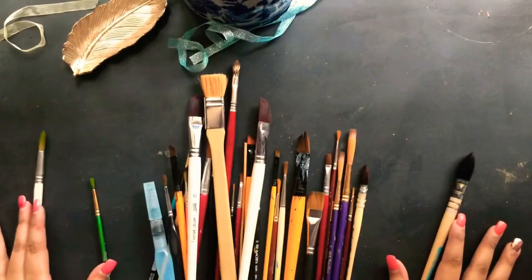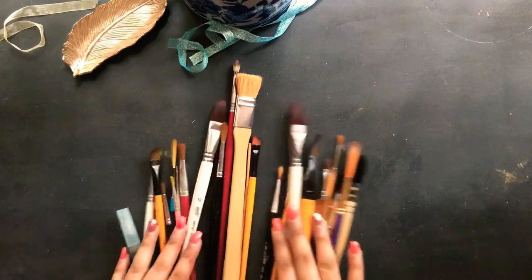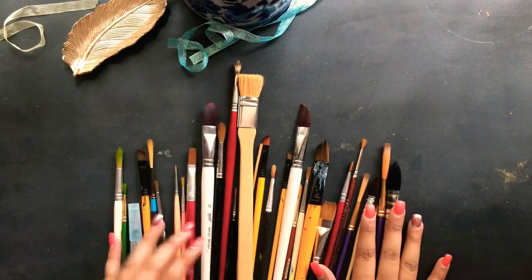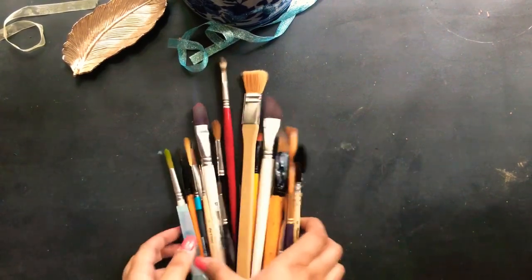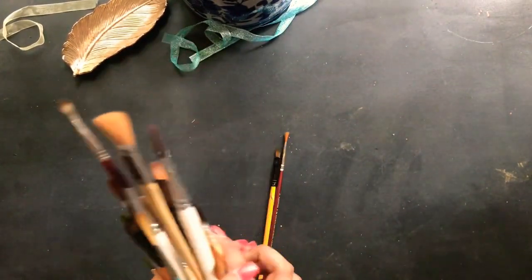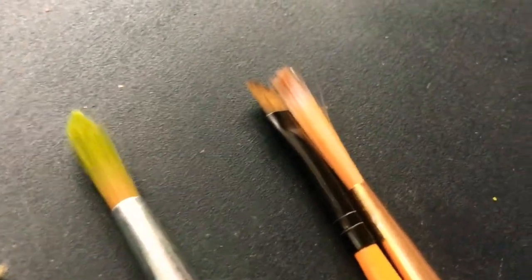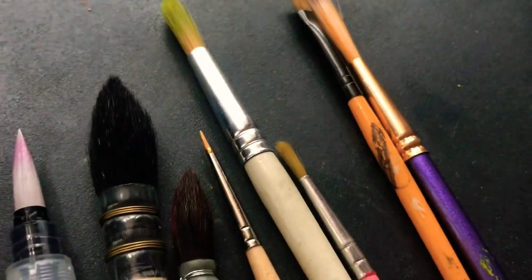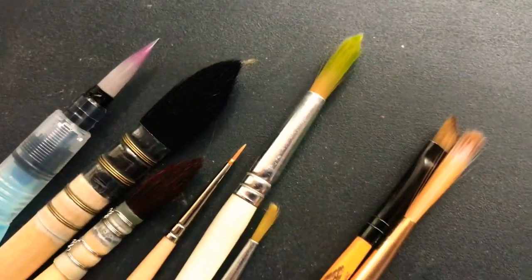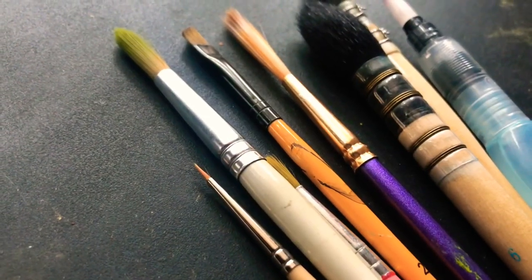These are a few of my brushes that I use very often. I don't use all of them — probably two or three from this lot regularly — and the rest I use for specific projects, whether for acrylics, wall painting, or oil on canvas. The ones you're seeing right now are the ones I'm using most frequently at the moment because I've been doing a lot of watercolor paintings lately.